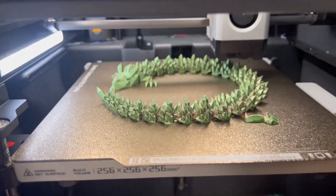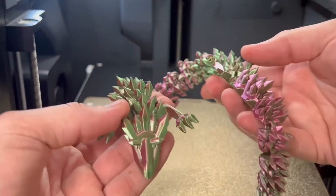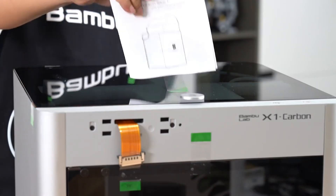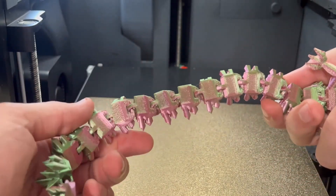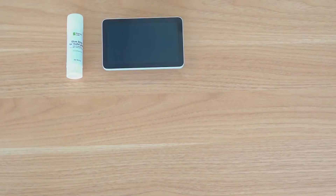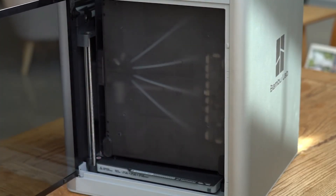In conclusion, both the P1S and X1C are capable machines that cater to different needs within the 3D printing community. Your decision should be guided by the types of materials you plan to use and the specific features you value in a 3D printer. If advanced features, higher durability, and the ability to print with exotic materials are important to you, the X1C is the way to go. However, if you need a reliable, straightforward machine for everyday printing tasks, the P1S will serve you well without breaking the bank. Both printers embody the quality and innovation Bamboo Lab is known for, ensuring that whichever model you choose, you'll be equipped with a powerful tool for your 3D printing adventures. Hit me up in the comments — are you having a hard time choosing? Hopefully this helped you learn the differences between the Bamboo Lab P1S and X1C. Please consider subscribing to the channel. I'm just an enthusiast obsessed with 3D printing.